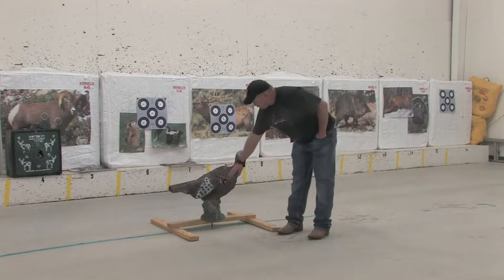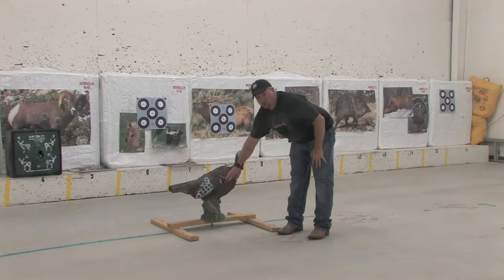Right here is about where the 10 and 12 ring would be on this target — it's kind of worn out, we've been shooting it a lot and use it for lead — but that's a little high. If you shoot a turkey there in the wild, you're probably going to watch it fly off with your arrow.